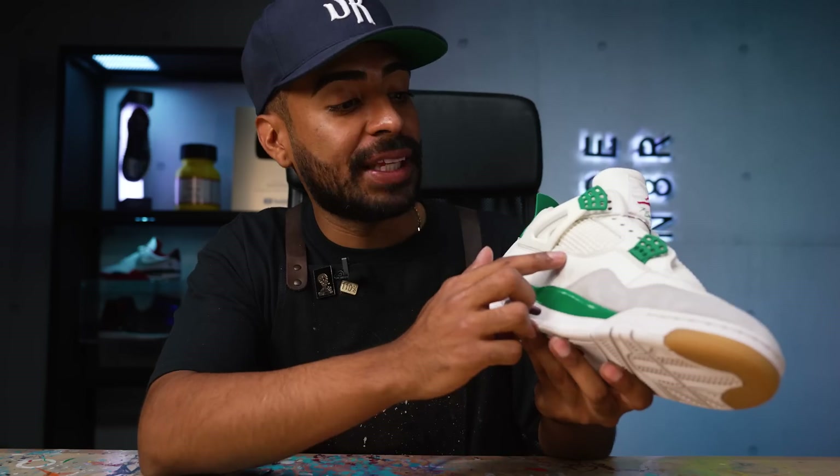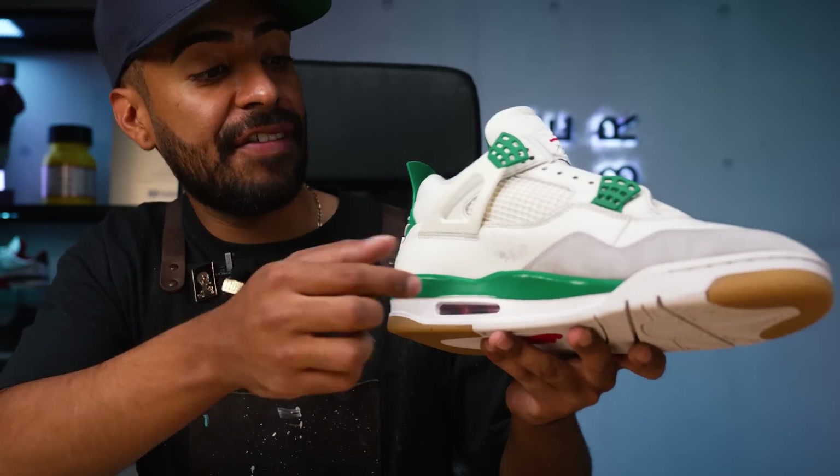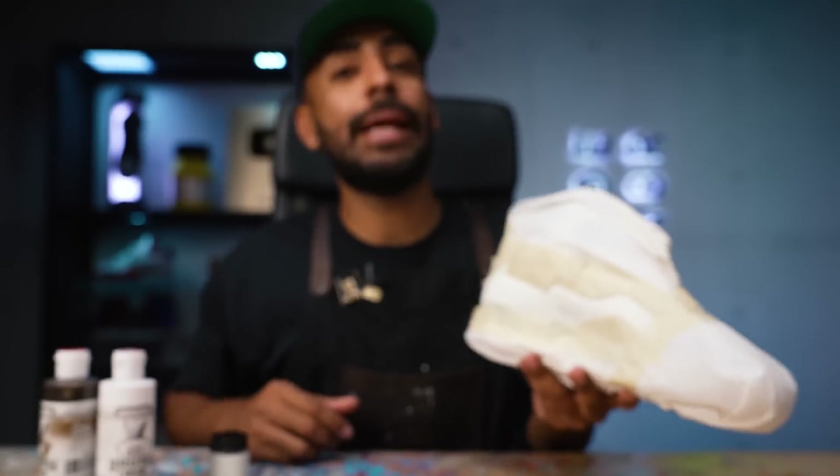Prep is complete. We got this area nice and smooth, and I also took care of some small scuffs on the other side. Luckily the scratches weren't that deep, so I didn't have to use any leather filler — the sandpaper did its trick. Next I'm going to tape off everything except this white panel, including the white stitching.